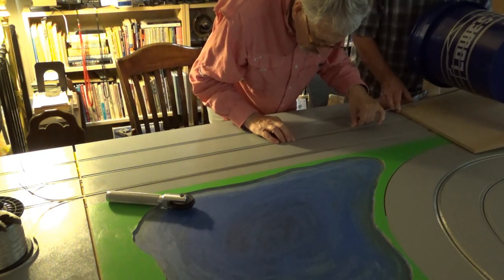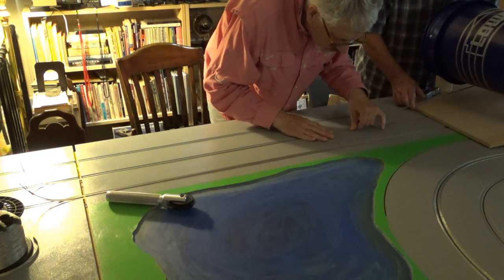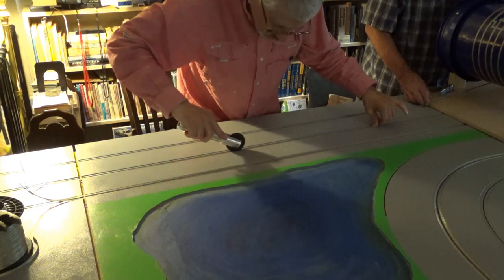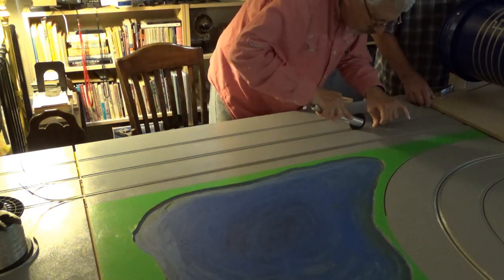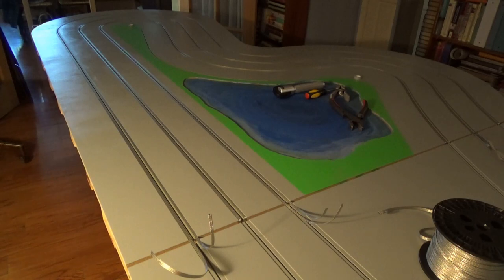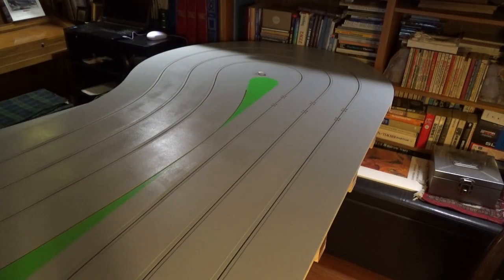All right, half done — actually more than half, because this part of the track has all the long continuous pieces of braid. It was fantastic that Dave could be here to help me wrangle those long strips. Tomorrow I've got much shorter pieces of braid to work with. I'm going to start on the short sections, and even the long braid on this end of the track is about half of what it was on the other end. So we really did the most difficult half today.